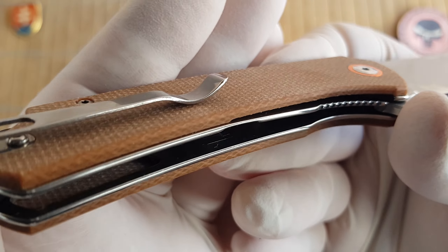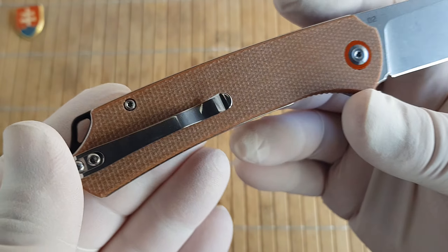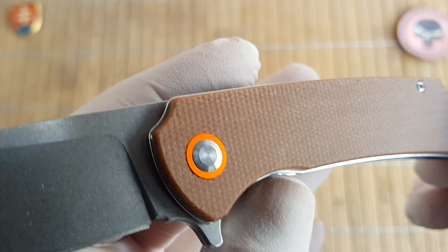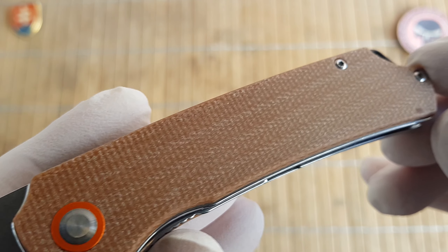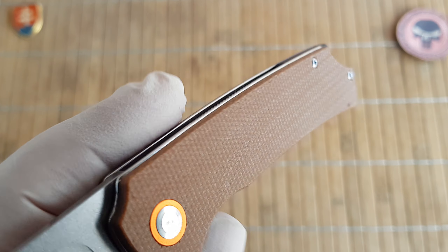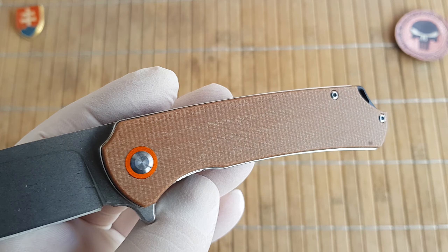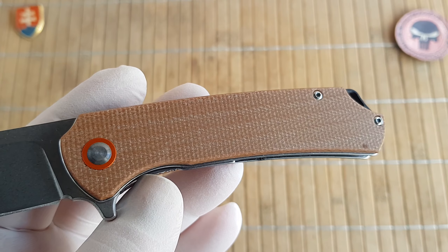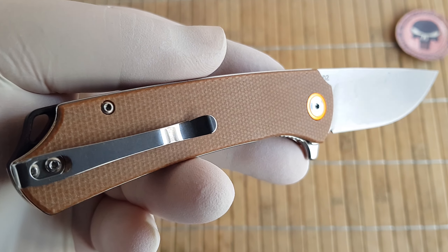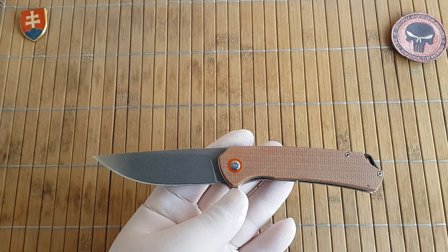Materials-wise, we have a D2 stonewashed blade, stainless steel liners, a black plastic clip, and a nice canvas micarta — or as they call it, high-end flex fiber. This is untreated, so I call it a natural canvas micarta. If you like, you can oil it up, polish it up, do whatever you want with it — they leave the decision to you.